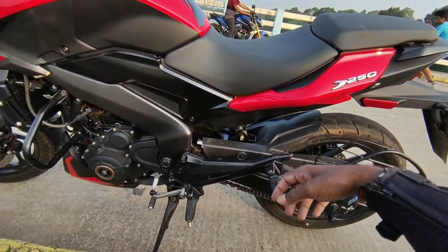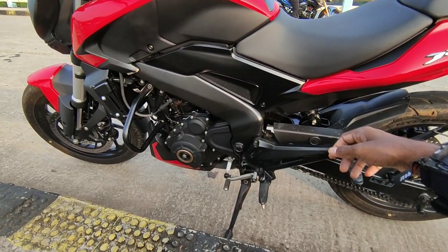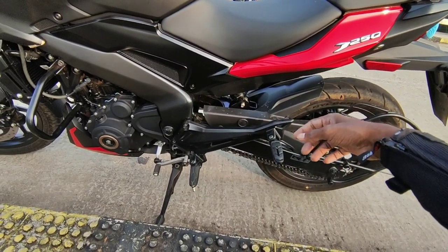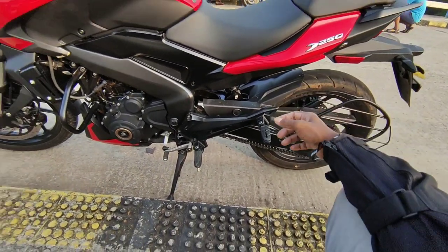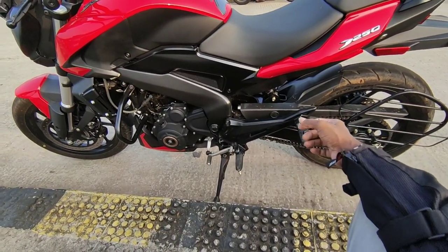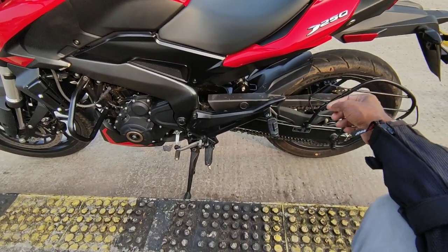The Domino 250 is not the same as the Domino 400 in terms of tire size. The back tires are 130 by 78 tires, and the tires are low profile. The front end is 100 by 80-70 tires.